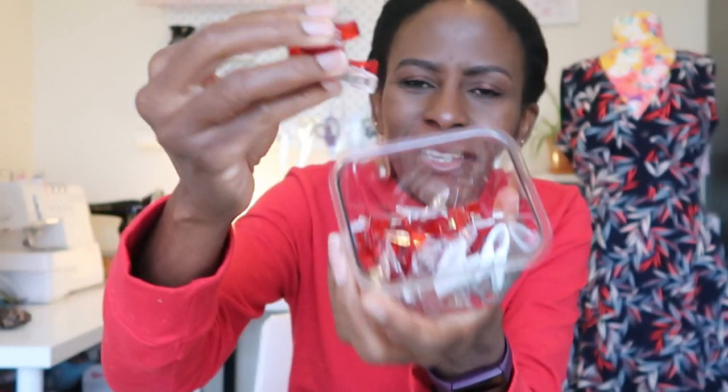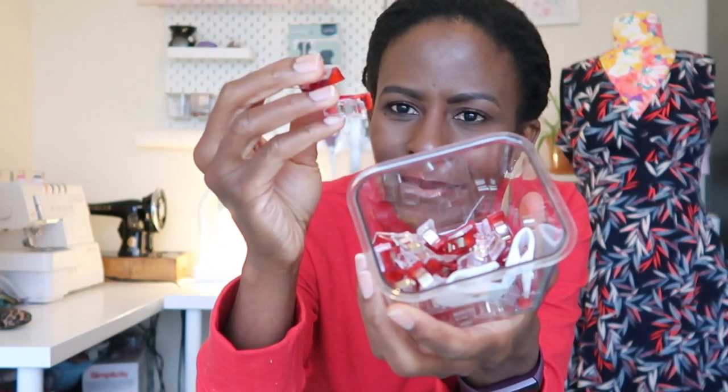Speaking of knit fabrics and overlocking — another handy gadget is these clips. There are many brand names like Wonder Clips; I'm using generic clips I got cheaply from eBay or AliExpress. Some people prefer to sew their knit garments on the sewing machine before transferring to the overlocker, because they've forgotten to remove their pins and broken needles in the overlocker.